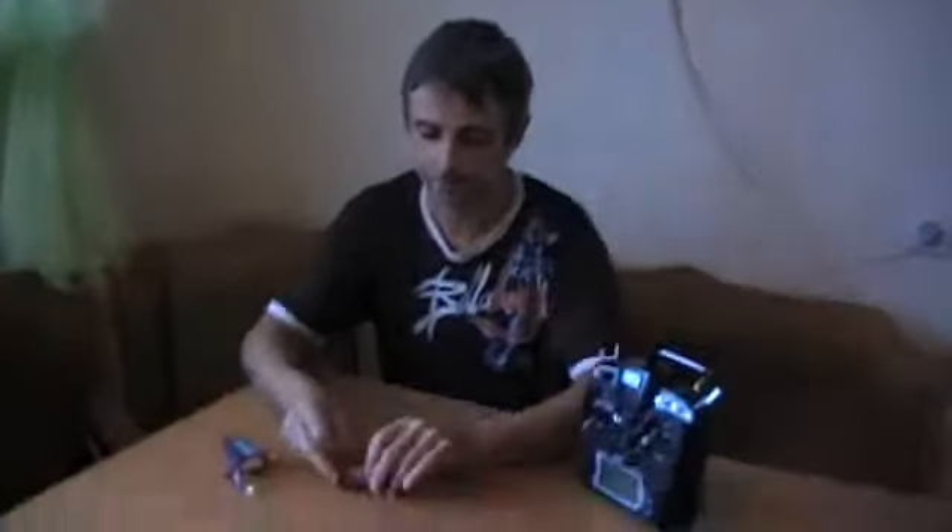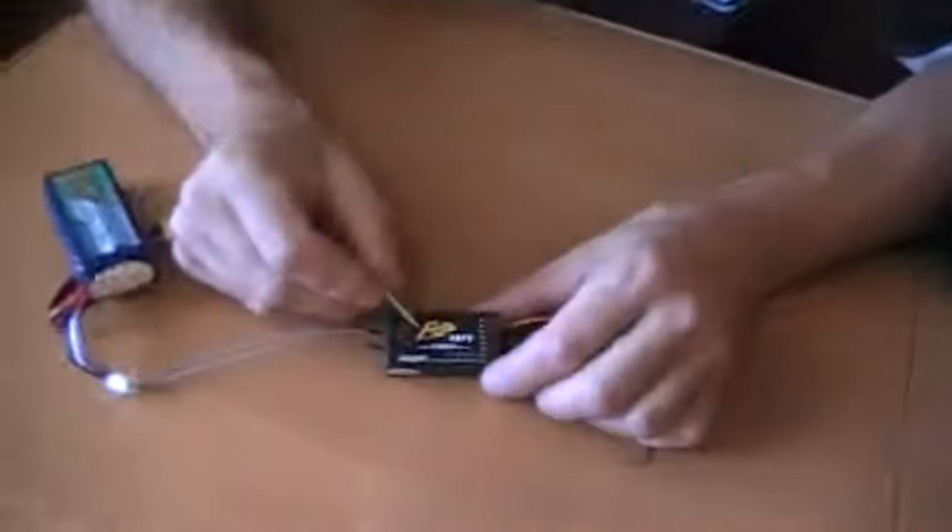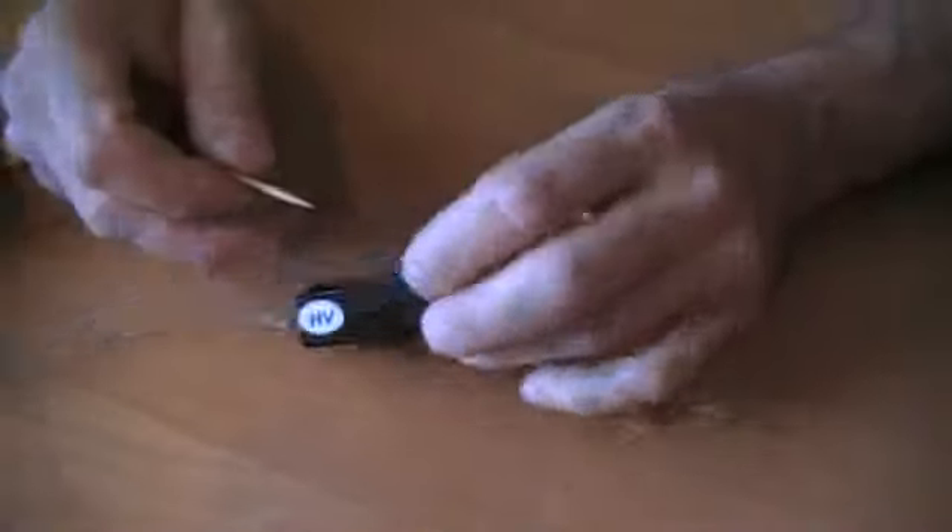Hi, Happy King Team. Now I show you the problem with my receiver. It's a model FreeSky VHFR, high voltage.